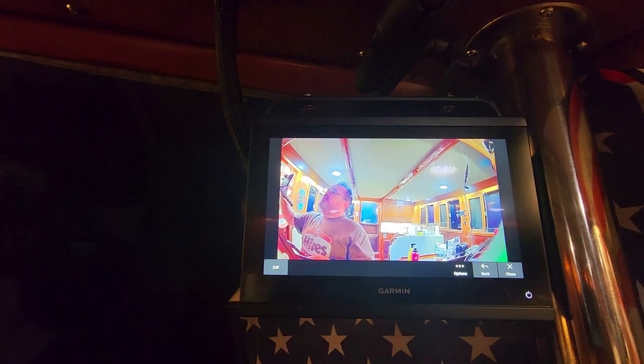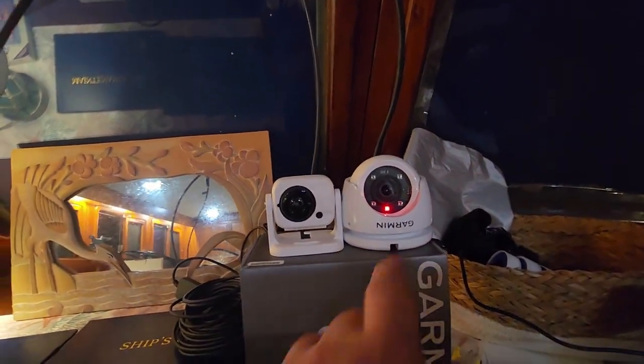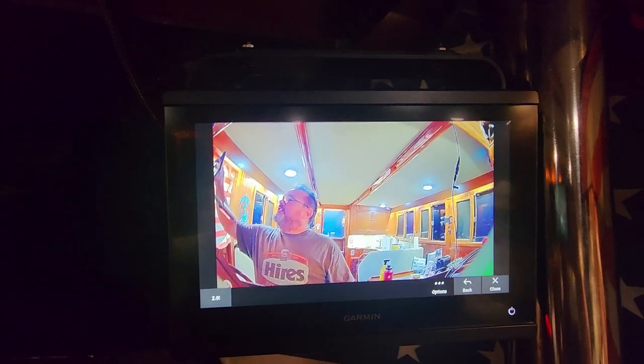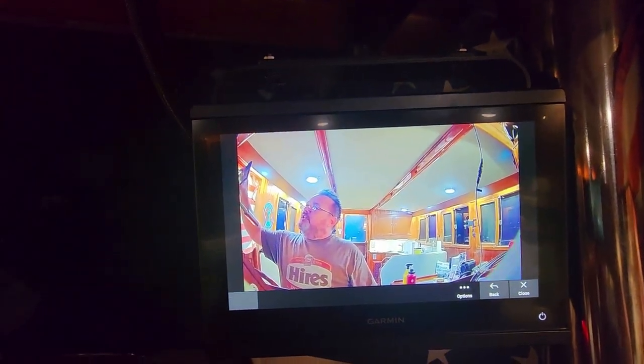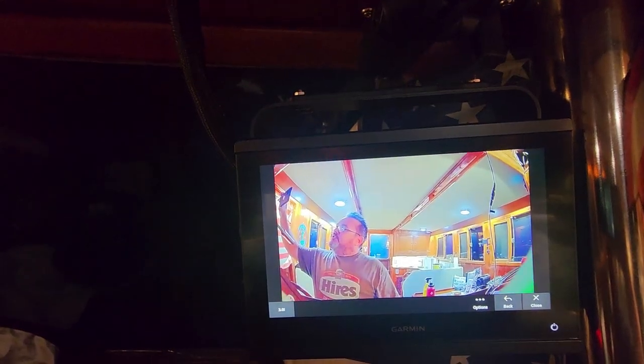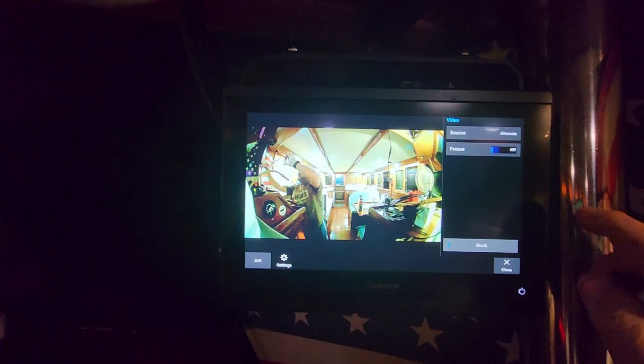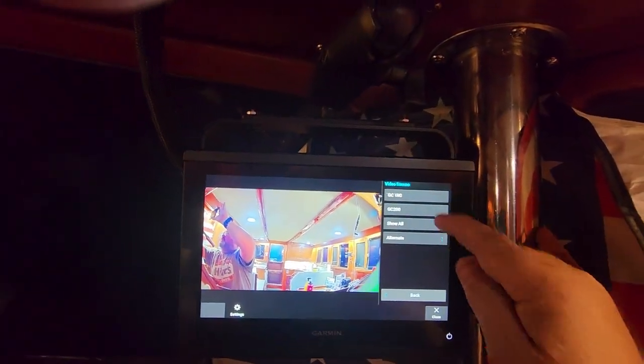Let's bring them both up on the larger screens so you can see the difference. The GC100 has a very fisheye image. The GC200 is very clear. I actually already made this video once and thought the GC200 picture wasn't very good, but it had a protective film on it that I forgot to remove — so I had to reshoot. Now you can compare the image quality from the GC100 to the GC200. The GC100 is a very fisheye lens; the GC200 is a very good picture.